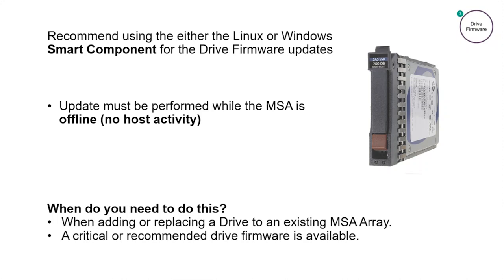Different from controller and expansion module firmware, MSA drive firmware updates must be performed while the MSA is offline. You might ask, when should you update your drive firmware? Well, when adding or replacing drives in your MSA, or if you've been alerted of a critical or recommended drive firmware update.